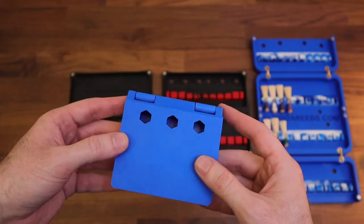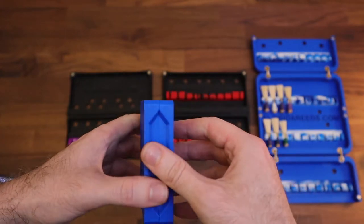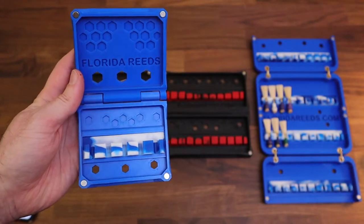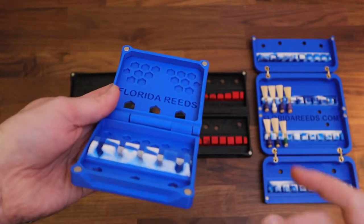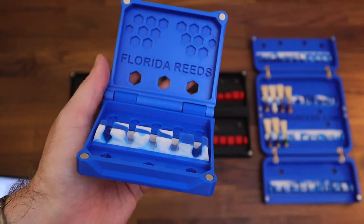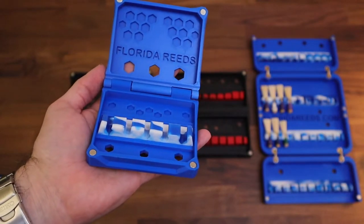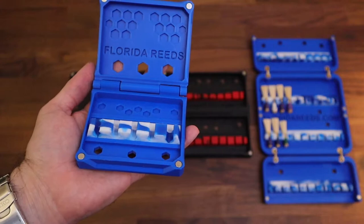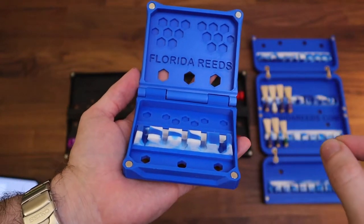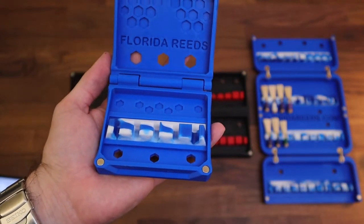Just by the very nature of this case, because it's so small and compact, it's very very rigid — you could step on this. I've tried stepping on this; it won't break. This particular one, and actually pretty much all of these here, have the new generation 2 reed holders. The new generation 2 reed holders are slightly shorter, and the gaps between them allow reeds to be taken in and out more easily.